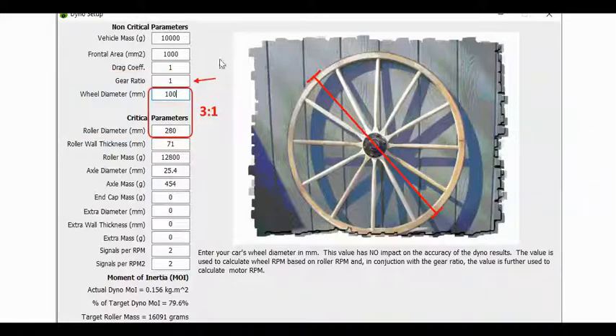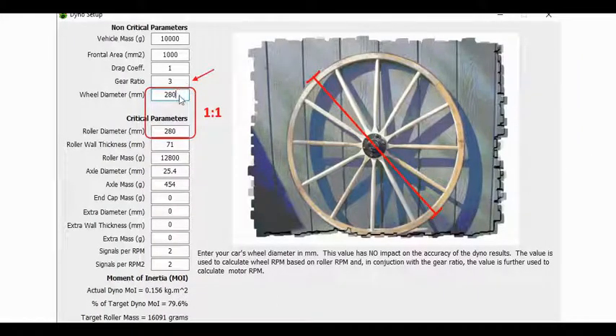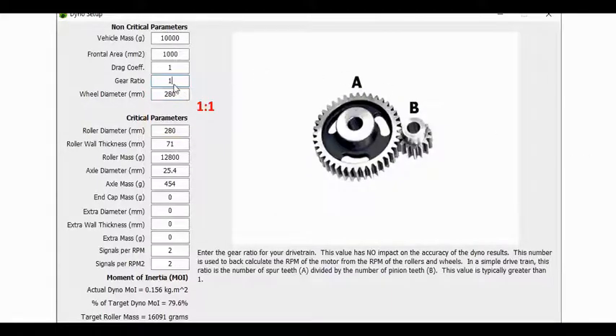I played with the software values. I set the gear ratio to 1, wheel diameter to 100, roller to 280 — approximately 3-to-1 — and nothing happened; I still got 1.5 horsepower. I set the gear ratio to 3, wheel diameter to 280 and roller to 280 — a 1-to-1 on wheel diameter — and still getting around 1.5 horsepower. I set everything to 1-to-1: gear ratio 1, wheel diameter 280, roller diameter 280, and still 1.5 horsepower. These non-critical parameters did nothing to the output measurement, so there has to be another factor.